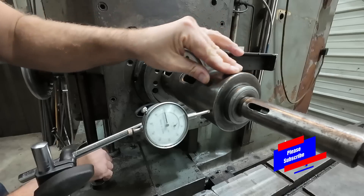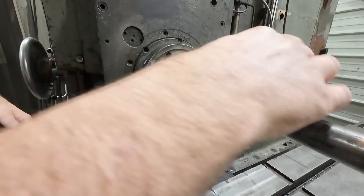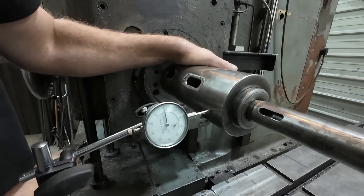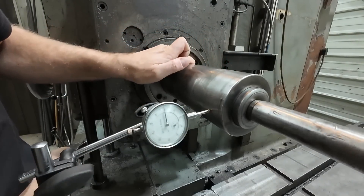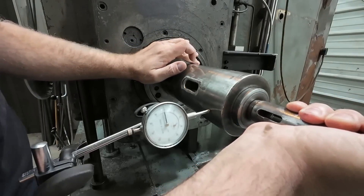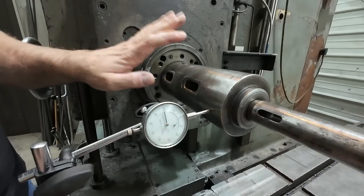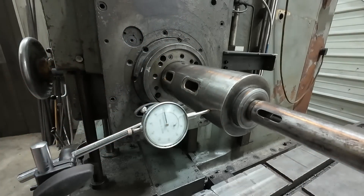There's a little bump here and there, but that might just be on the spindle surface itself. Running it out a little more — she's holding pretty good, not wiggling either, so that's good. Our spindle is in good shape, and that's a good thing.